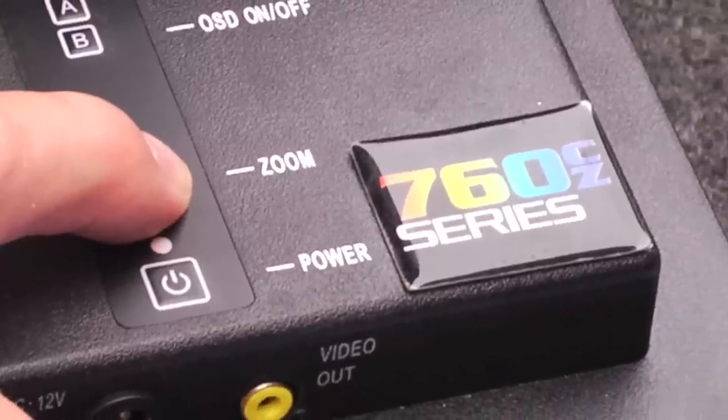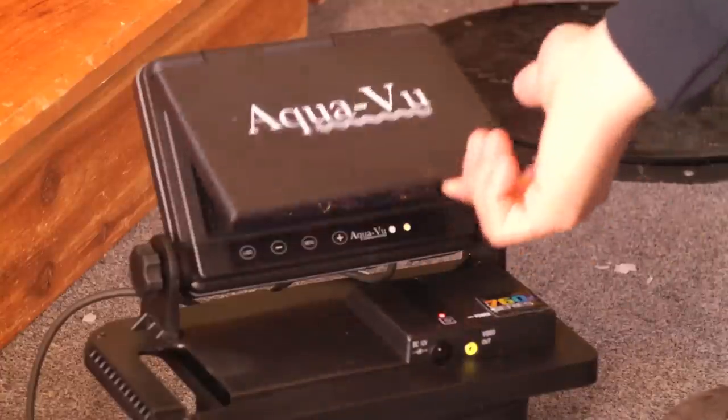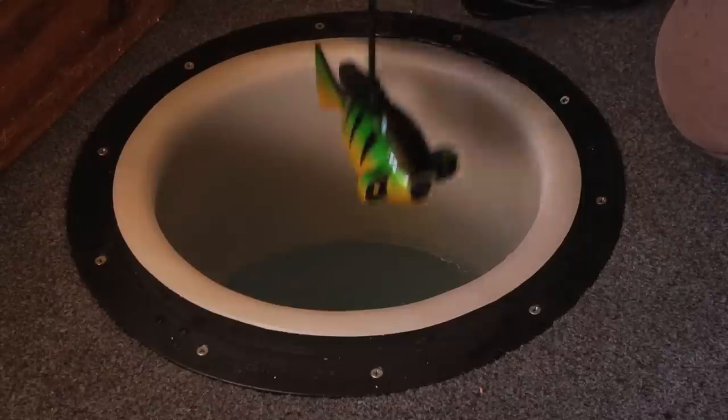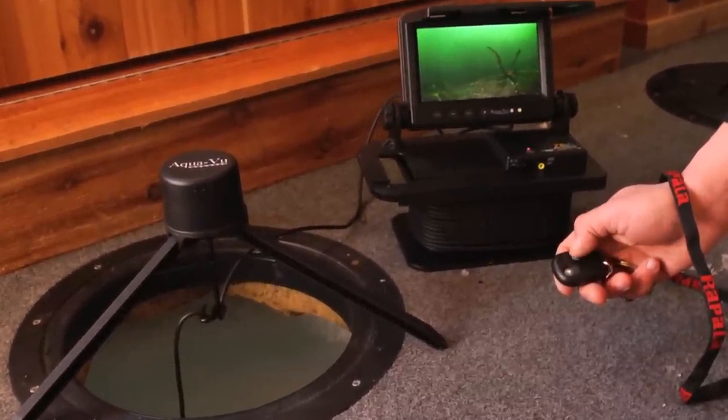The 760CZ also includes four times digital zoom for magnifying fish and underwater objects. The original underwater viewing system, Aquaview 700 series cameras are the best built, most convenient, and easy to use fishing camera available. No boat or fish house should be without one.